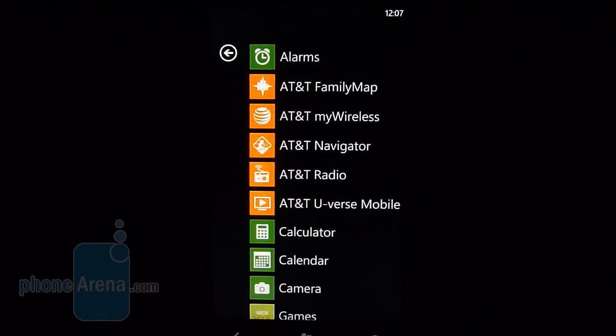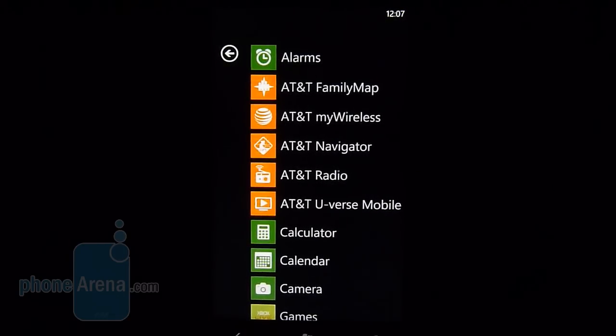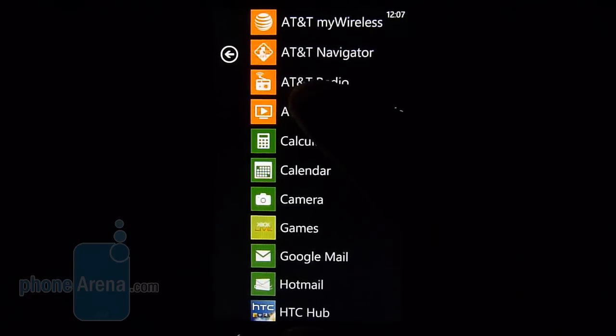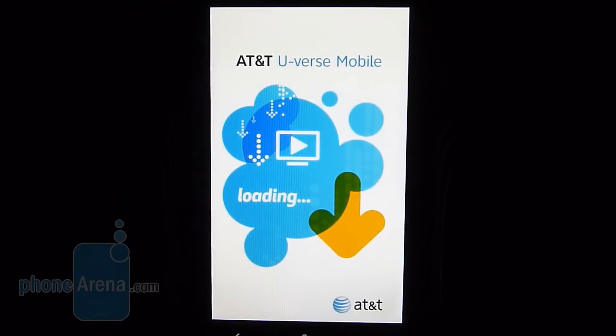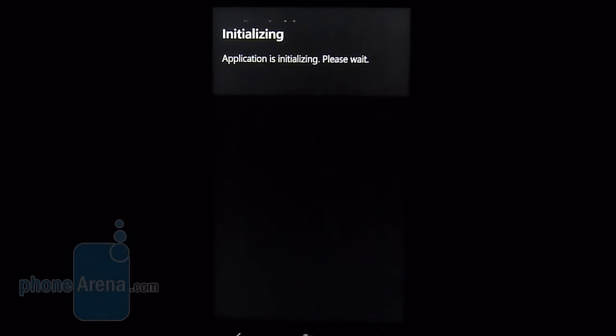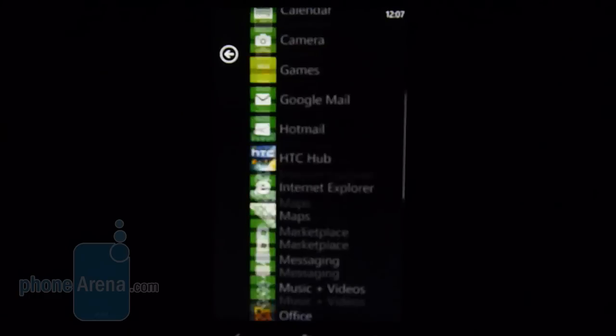Since this is an AT&T branded device, there's a bunch of different carrier applications on here — AT&T Family Map, AT&T My Wireless, and AT&T Navigator for turn-by-turn directions, since Bing Maps does not offer that just yet. You also have AT&T Radio and AT&T U-verse, which allows you to download and view various content on the device. Both Navigator and U-verse are subscription-based. There's a host of other applications to browse through as well.